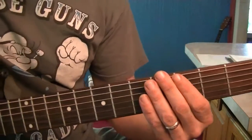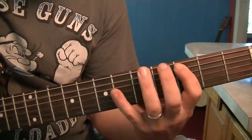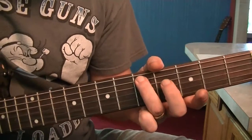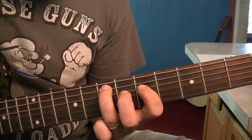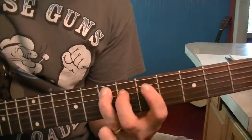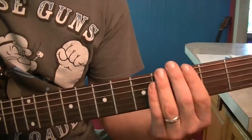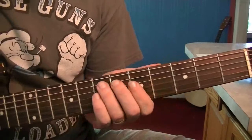In order to get out of the box, what we're going to do is pretend we're playing the box. On that 5th fret, when we hit the 5th fret, we're going to slide up to the 7th fret. And then we're going to play that 5th fret on the D. That's figure 2 right there. Here's figure 1. Those are the two added notes.